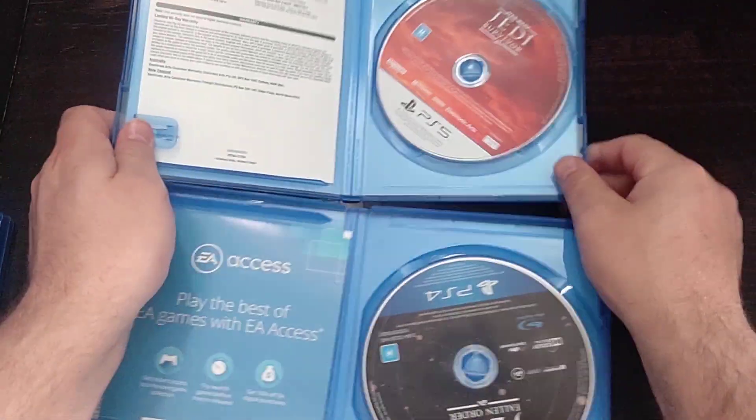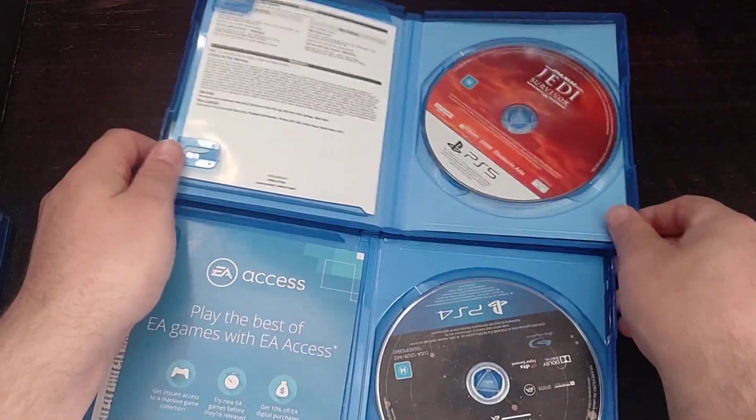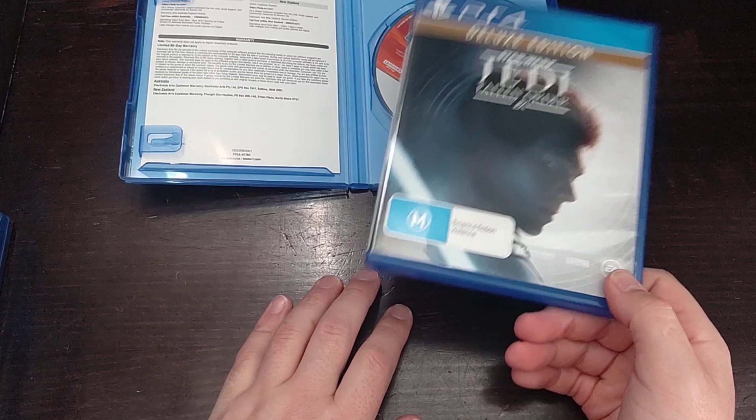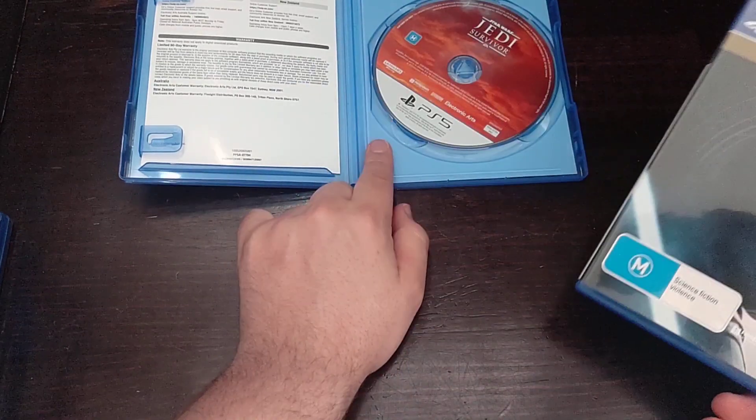There's a look at the PlayStation 5 disc. Let's look at the discs together. I have 100% completed the first one and got all the trophies. The second one I completed the game as well.